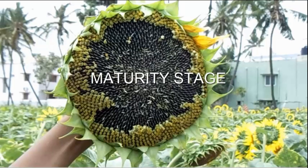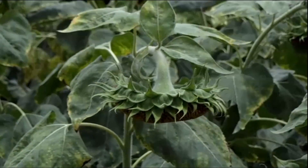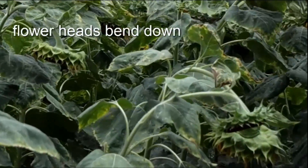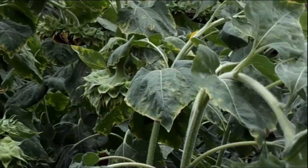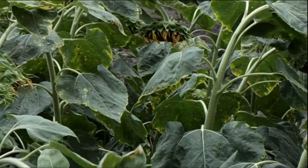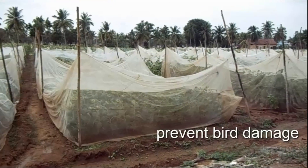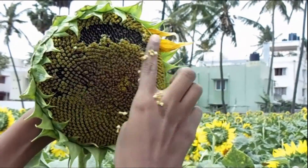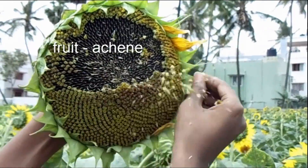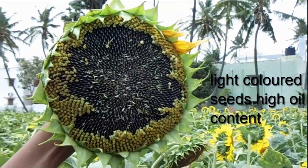At maturity stage, irrigation has to be given. The seeds set as a result of pollination, and the flower heads cannot bear the weight of the seeds, so they bend down — this is a maturity index. Seed loss due to bird damage is prevented by netting the field, which also maintains variety purity. The fruit is commonly called a seed or achene. Seed color ranges from black with white stripes or gray with white stripes, and light-colored seeds have high oil content.